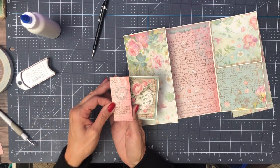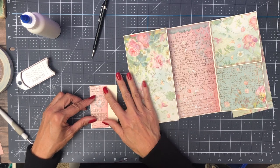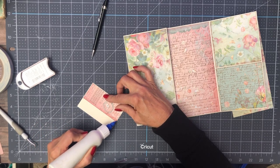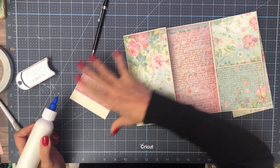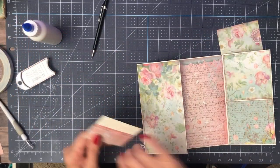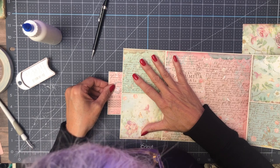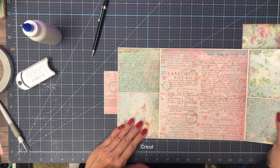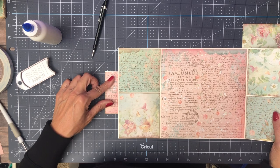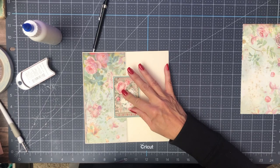I want to make sure I've got it right side up to match. There's my little dots for the glue line. I'm using my grid to see if I've got it straight. That's pretty close. There we go — now we're ready to put the opposing magnet on.